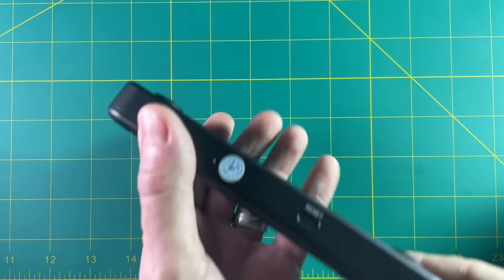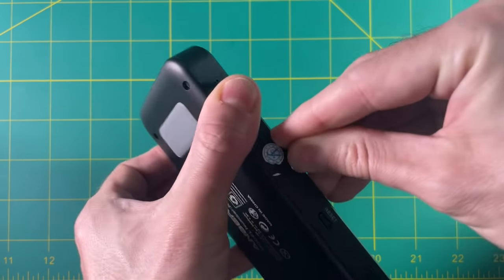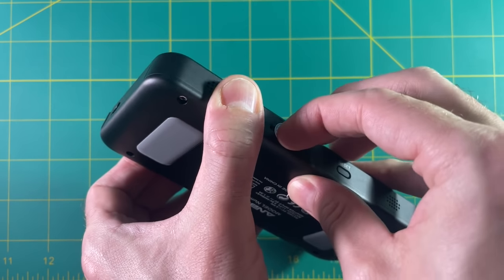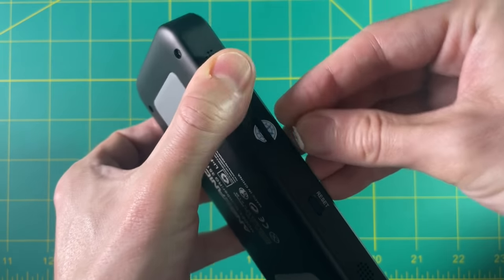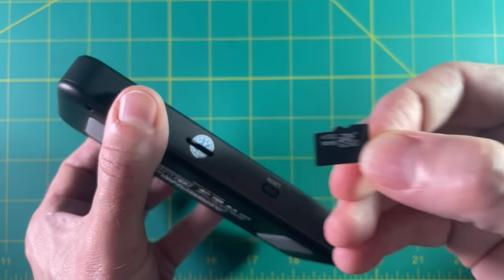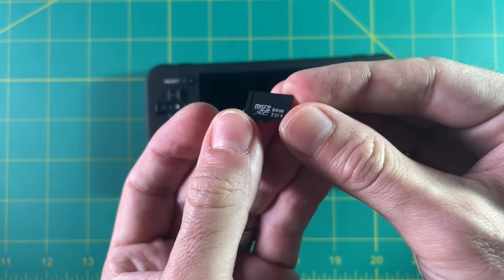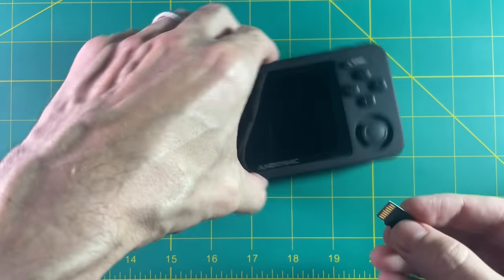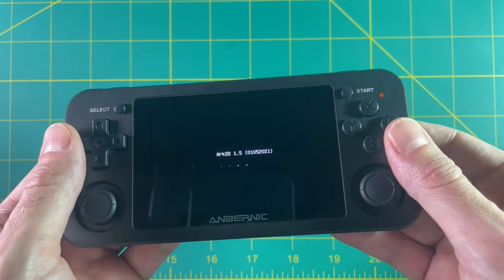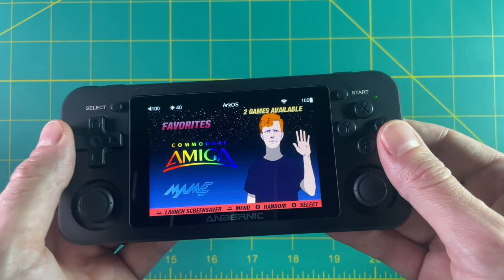The QC sticker covers the SD card on all these devices and it's really hard to get off. If anybody has any tips on how to get these off easily please let me know. Pulling out the original SD card, you can see it's just a generic 64 gig micro SD card. So I'm going to put in my 128 gig ARC OS firmware here — and beautiful, I'm so happy that it works perfectly. You can see the Wi-Fi already connected because I already had my settings in there.